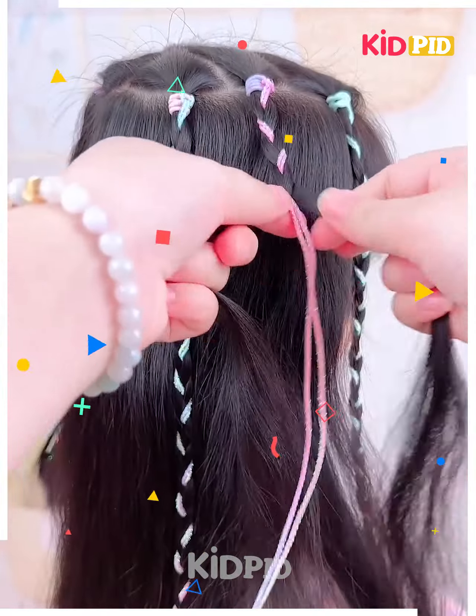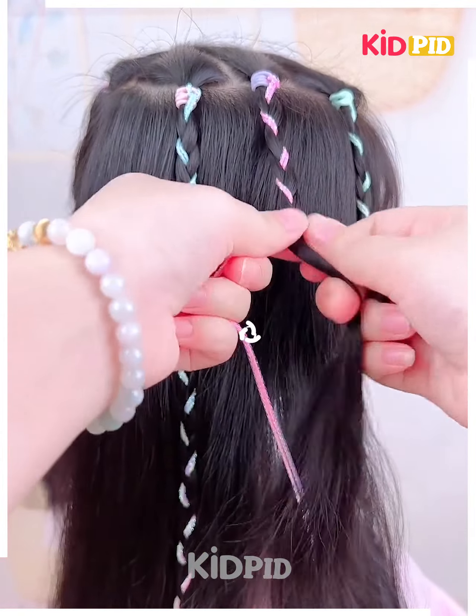These hairstyles are gonna make you look even more amazing and beautiful. Tuck them aside with the help of these ribbons and you will end up getting a beautiful lovely hairstyle. Thank you guys!